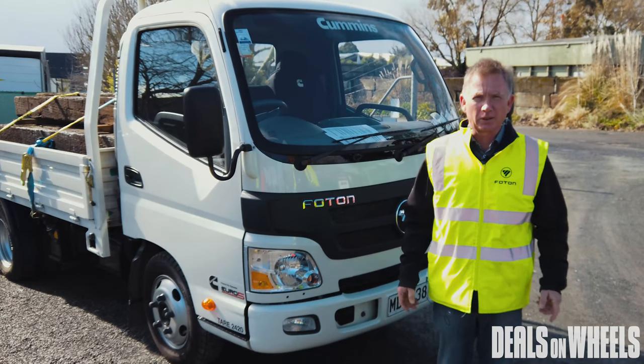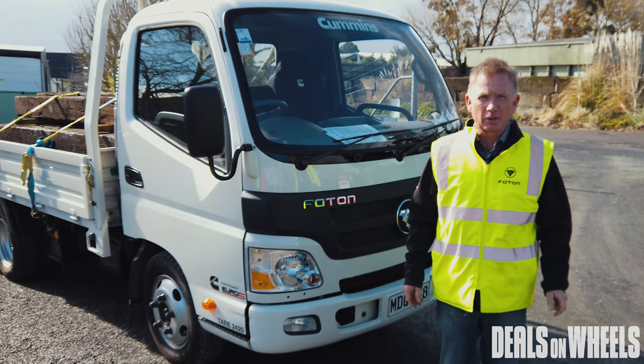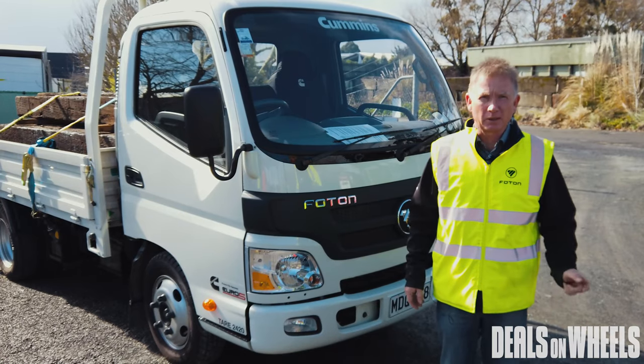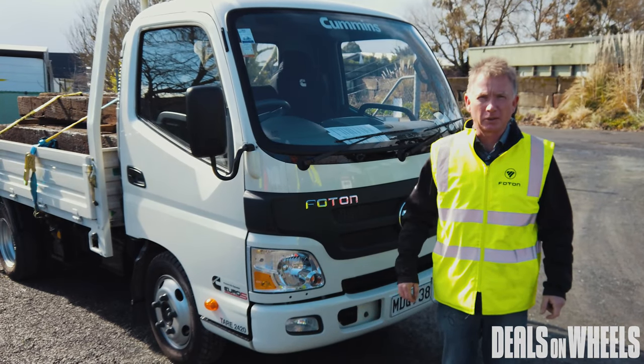To find out more information, visit photontrucks.co.nz — you'll find all the information about our range of Photon Allmark trucks on that website, along with contact details of our dealerships throughout New Zealand.